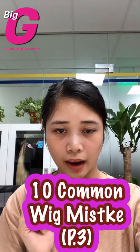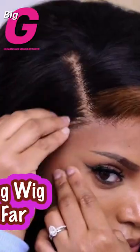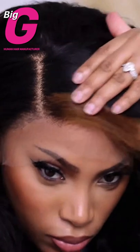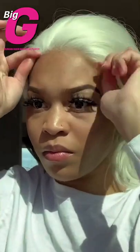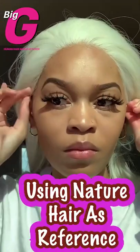Mistake 4: placing your wig too far forward. This is another mistake that can make your wig look very wicky and unnatural. The solution is to use your natural hairline as a reference — your wig should be placed slightly in front of your hairline.